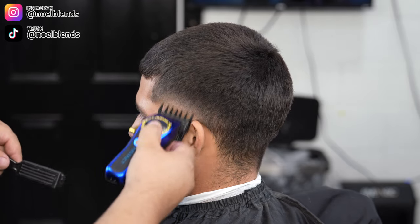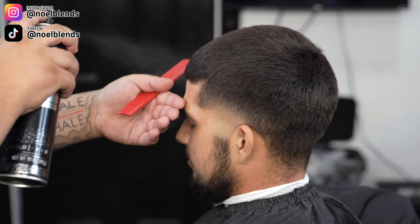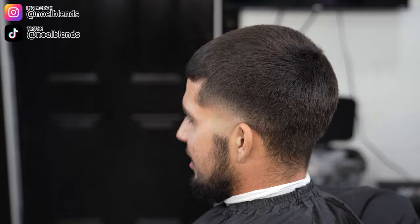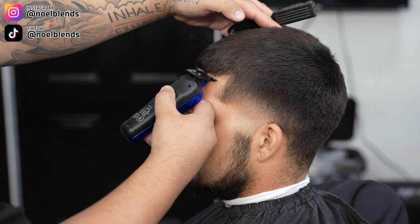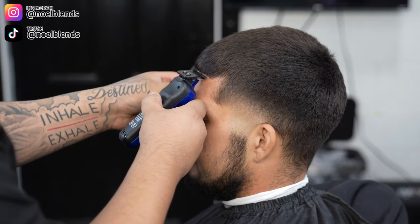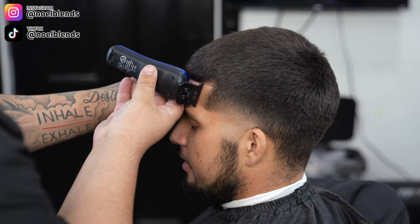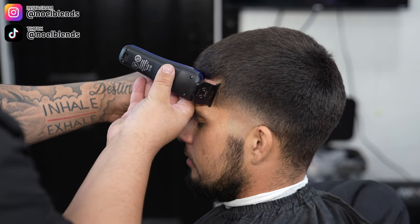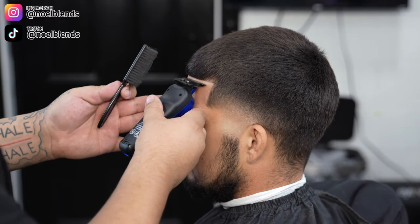Make sure you brush so the hair lays back the correct way. All the products I'm using are listed down below, and all the clippers and everything will be in the description so you guys can check them out. If you decide to purchase anything from Faded Culture, please use my discount code 'NOELFC' to get 10% off your next order.